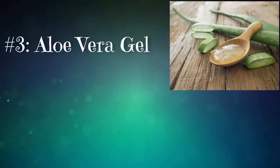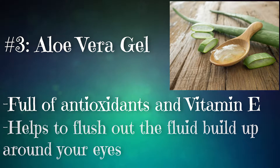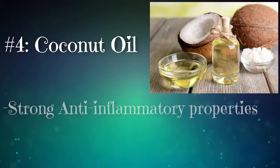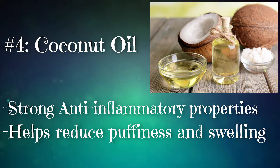Number three: aloe vera gel. This gel, full of antioxidants and vitamin E, helps flush out fluid buildup around your eyes. Number four: coconut oil. Coconut oil has strong anti-inflammatory properties that help reduce puffiness and swelling.